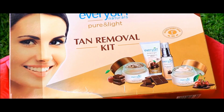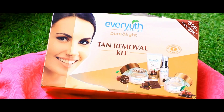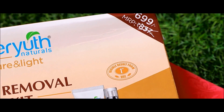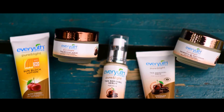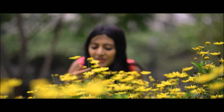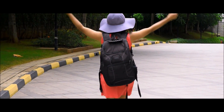The Ever-Youth Naturals Pure and Light Tan Removal Kit is a complete tan removal routine. Priced at Rs. 699, this can be your one-stop solution for all skincare needs, come summer, spring, autumn or winter. Because no matter the seasons, since I can't escape the sun, I choose to ban the tan. What about you?